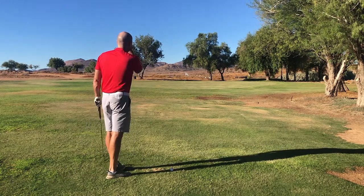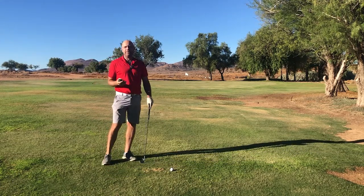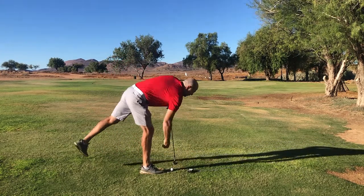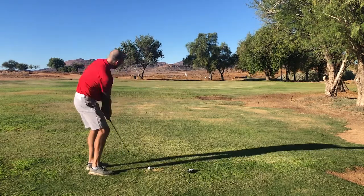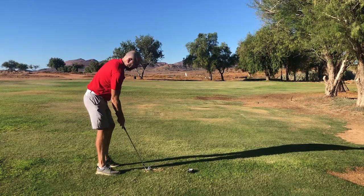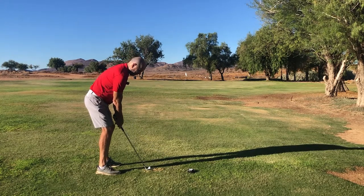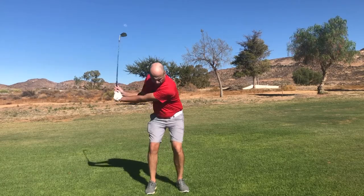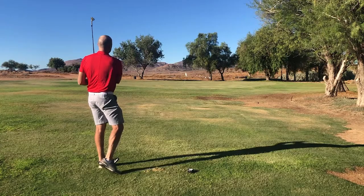I'm measuring exactly 40 yards. This is my half swing gap wedge shot, and I feel really confident about it. I think that under pressure I can get this ball quite close. All I'm thinking is swing speed and swing length. Get in!